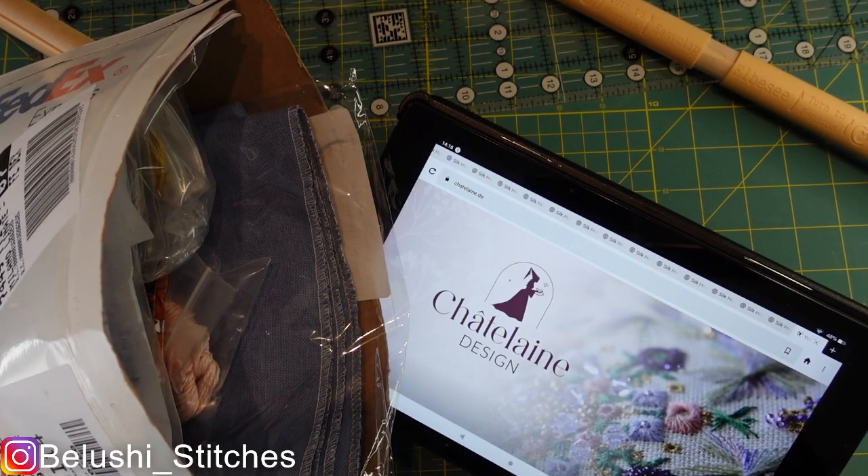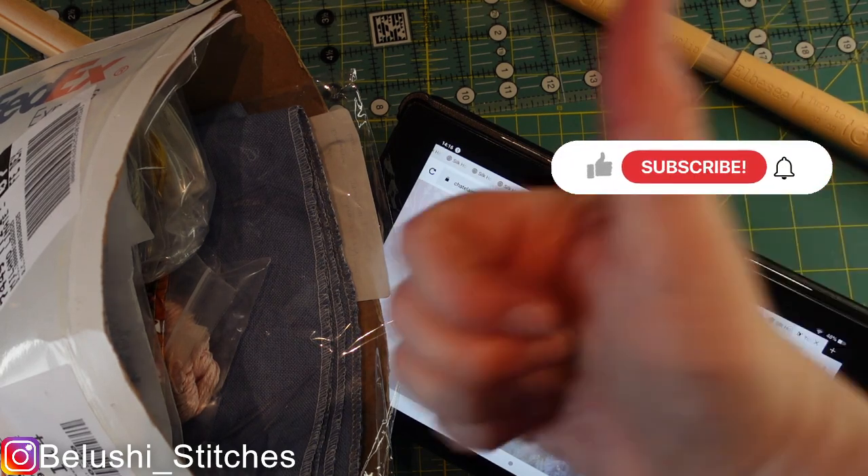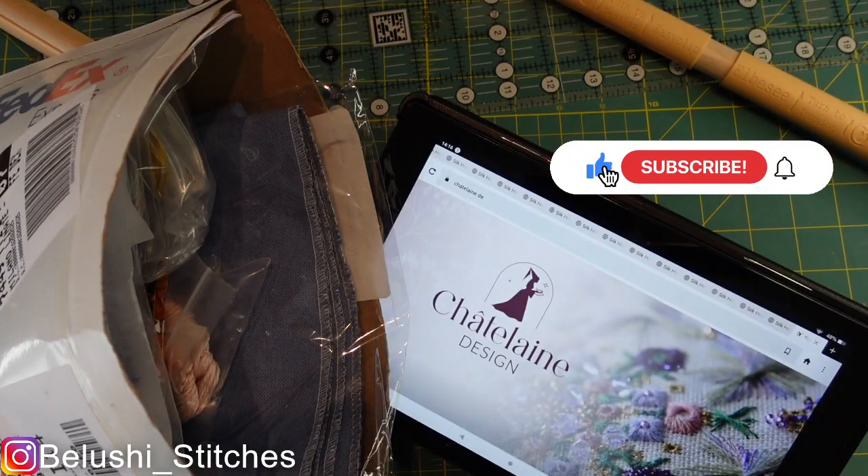Hi everybody, welcome to my channel. My name's Jo, I am Belushi Stitches here on Flosstube and also over on Instagram. This is my channel about cross stitch. If you're new here, thank you very much for stopping by. I hope you find something here that you like, and if you are returning, thank you for coming back. If you do like this video, please hit the like button below and the subscribe button if you want to see more.